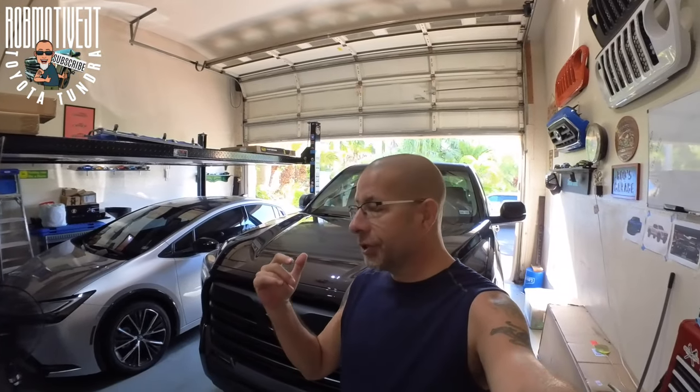Good afternoon everybody and welcome back to Rob Motive JT. A couple of things to take care of today on the new Tundra — and I almost made a huge mistake. I didn't quite do all of my research before I considered buying this mod, and it's quite involved for the Toyota Tundra. But before we get to that, there are a couple of things I need to take care of.